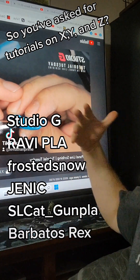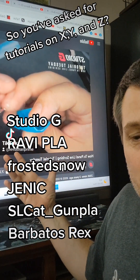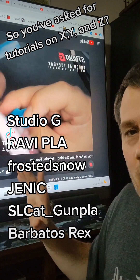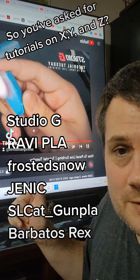So I'm going to start with Studio G. He did a great tutorial on basically anything you would need to know for scribing. He walks through it and explains it all as he goes. This is what I consider a good tutorial.